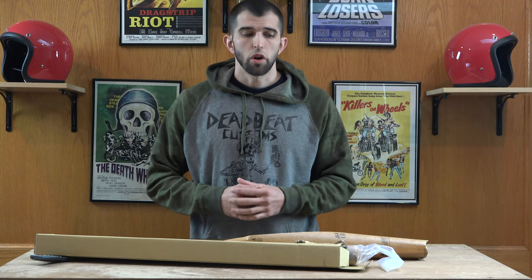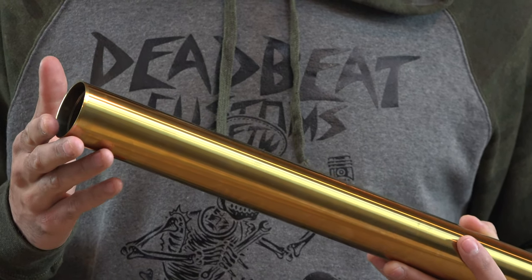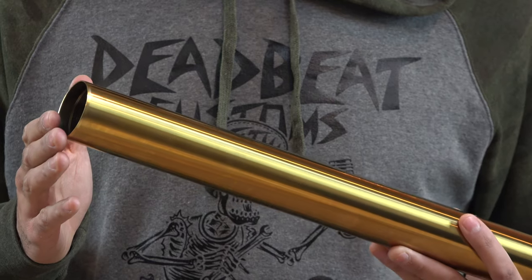What's going on guys, Steve here from WCustoms.com. On the table today we have gold fork tubes from Hard Drive. Here you can see the close-up on the gold fork tube. A fork tube is a titanium nitride coating.